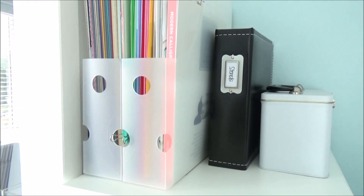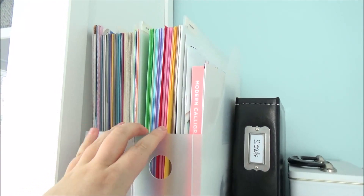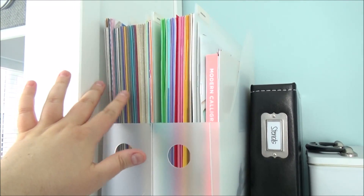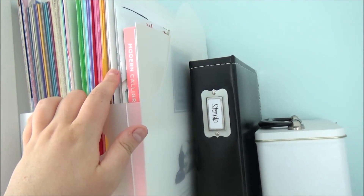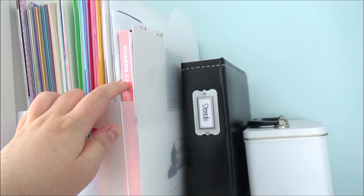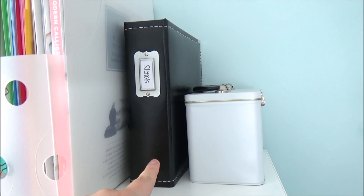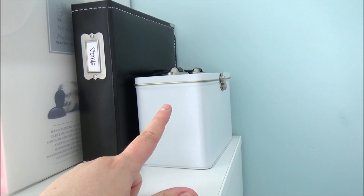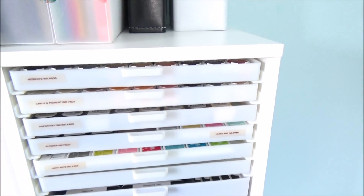I'm trying to use up my 12x12 paper — I haven't bought any in a while. I have a lot of Doodlebug 12x12 cardstock, other Doodlebug pattern papers, Bazzill cardstock, and some glitter paper. I also have my Hero Arts catalogue, my Winsor & Newton watercolour swatches, a calligraphy book for brush lettering, a binder with all my stencils, and a tin holding embossing folders and larger dies like cover plates.